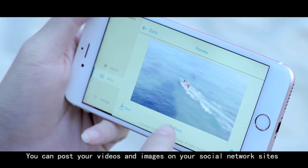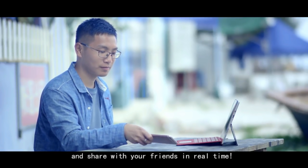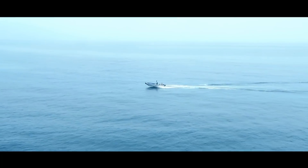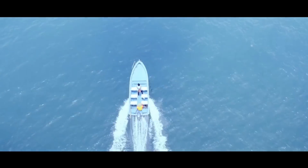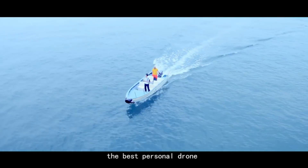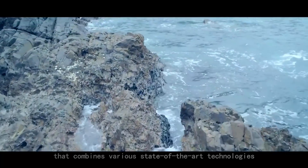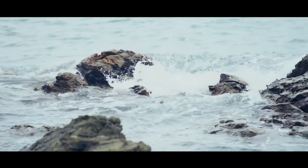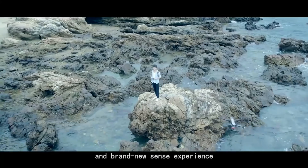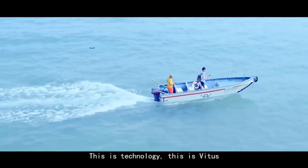You can post your videos and images on your social network sites and share with your friends in real-time. So this is Vitus, the best personal drone that combines various state-of-the-art technologies. It is designed to bring you different angles and a brand new sensory experience. This is technology. This is Vitus.